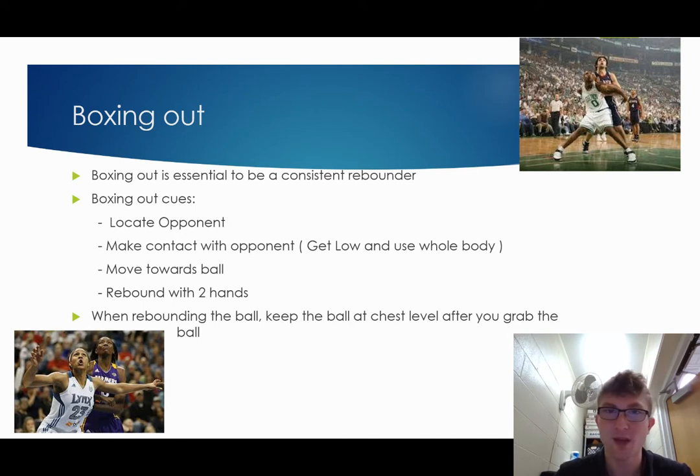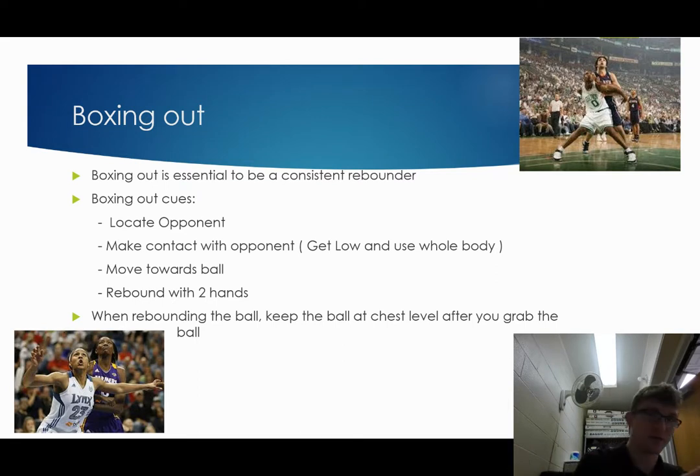You want to use your bottom and your arms, and you want to kind of box that person out so that they can't get around you. Then you want to move towards the ball once you're in good position. Once the ball bounces off the rim and you have your opponent boxed out, then you move towards the ball.